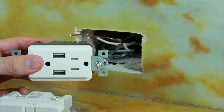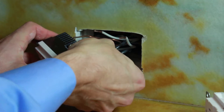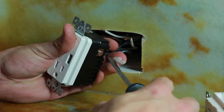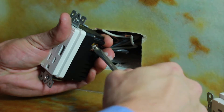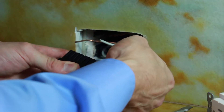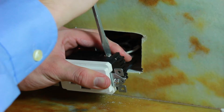Now we've got our USB outlet here. We're going to go ahead and install this in. We're going to carefully slide the wires back in. Go ahead and screw those in so they stay nice and tight — we don't want those popping out at all. We're going to do the same for the white wires as well. Now we've got that in. Screw that down tight.